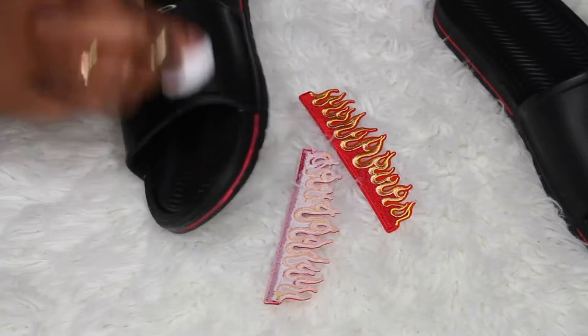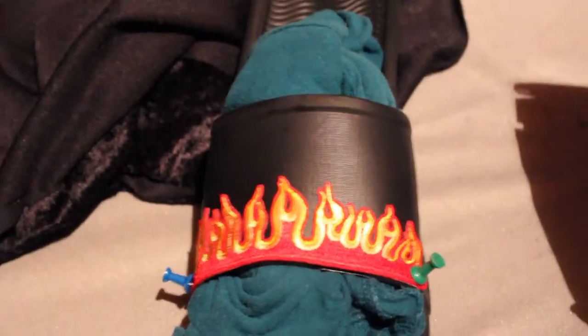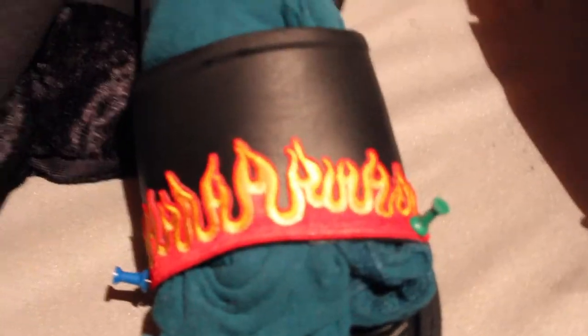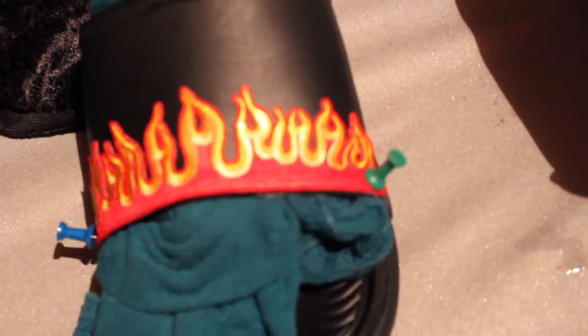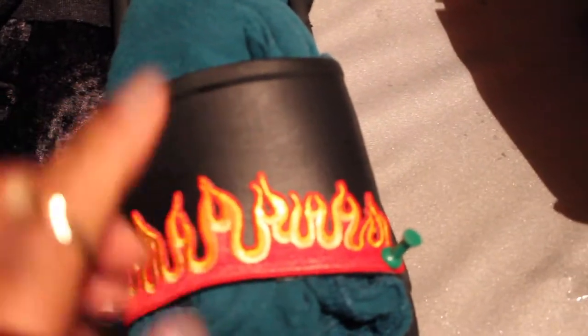Next you want to clean off the slide. I was watching some DIYs and people will clean off their slides with alcohol, so I was like I might as well do that.